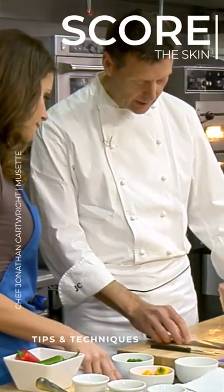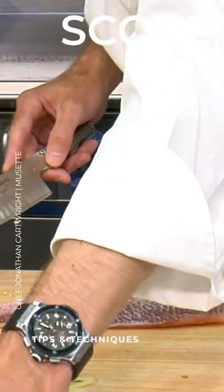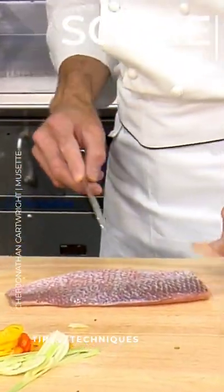It's very important that you get nice fresh fish, so you need a good fishmonger. For this, we're going to cut the nice little pavés, I like to say.